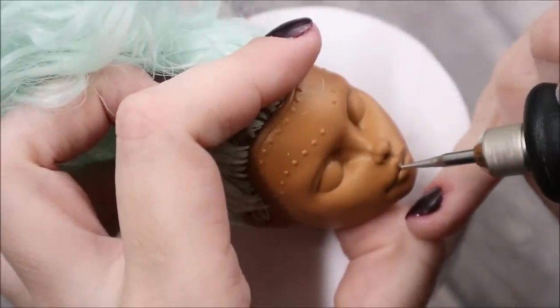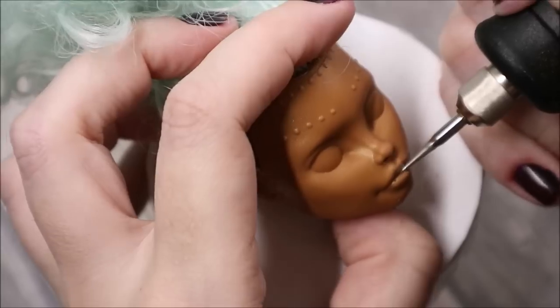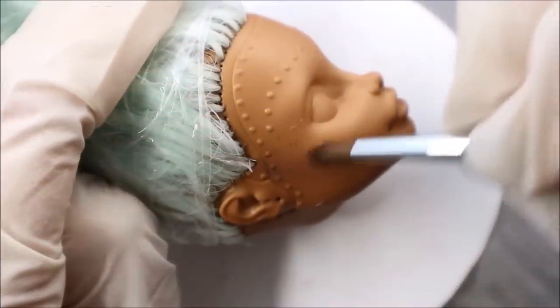I want to make her mouth a little bit open — you will see later why. And for this I will use a Dremel rotary tool.